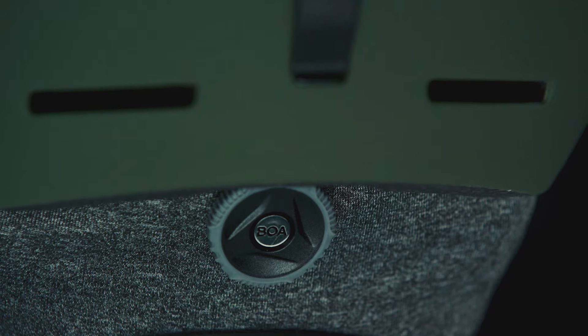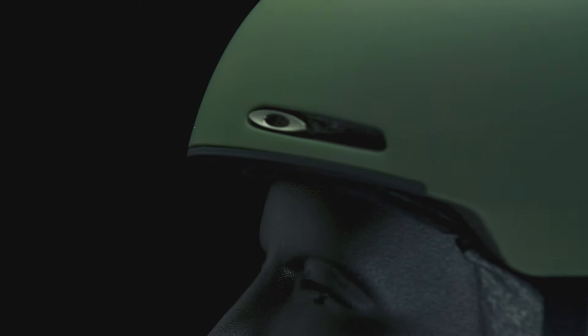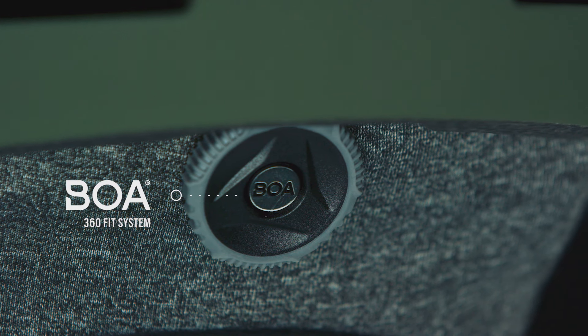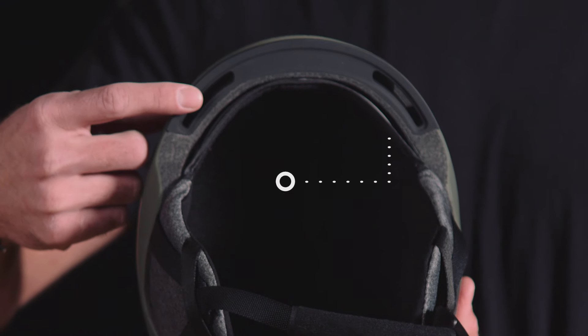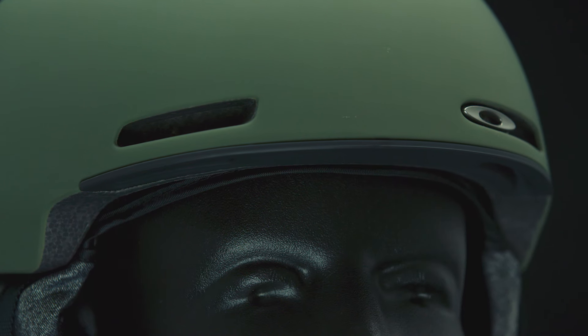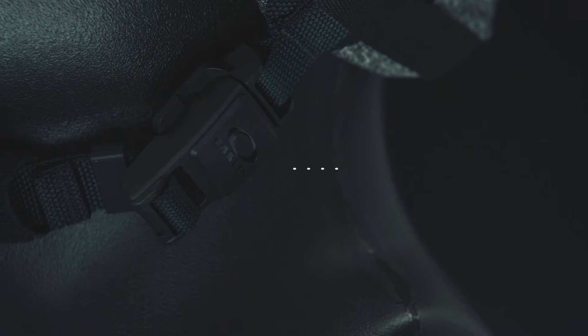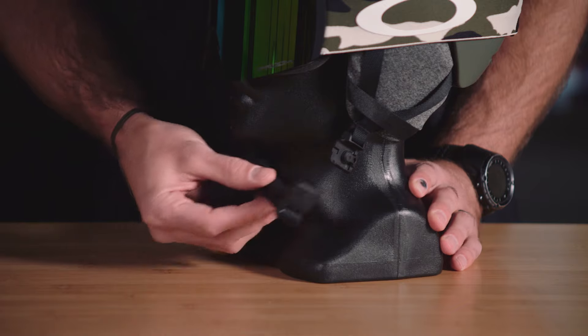Within the Mod 1, we wanted to make sure that we maintained fit, protection, and performance, so it's packed full of premium features. Some of the key features in the Mod 1 is a BOA 360-degree fit system. Goggle integration is a key focus for all the Mod helmets. Although the Mod 1 does not feature the modular brim system, there is a brim filler for ventilation, so the hot air in the goggle can escape out the front of the helmet. Featuring a Fidlock magnetic buckle, which is really easy to use with gloves on.